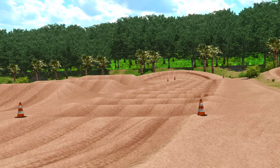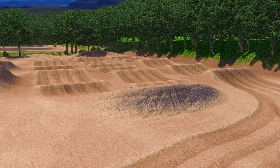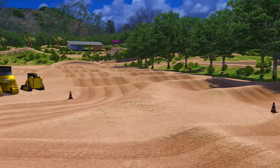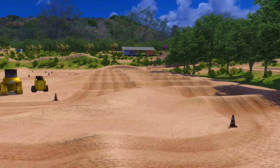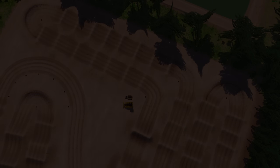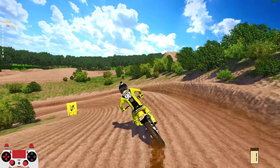We're throwing some fat whips and trying to get on the supercross track because SMX is coming up and we gotta get that practice in. Maybe think about picking this up when it releases. Great job TraxMF — it's only his third track release and it's very impressive. Let's get right into the video.